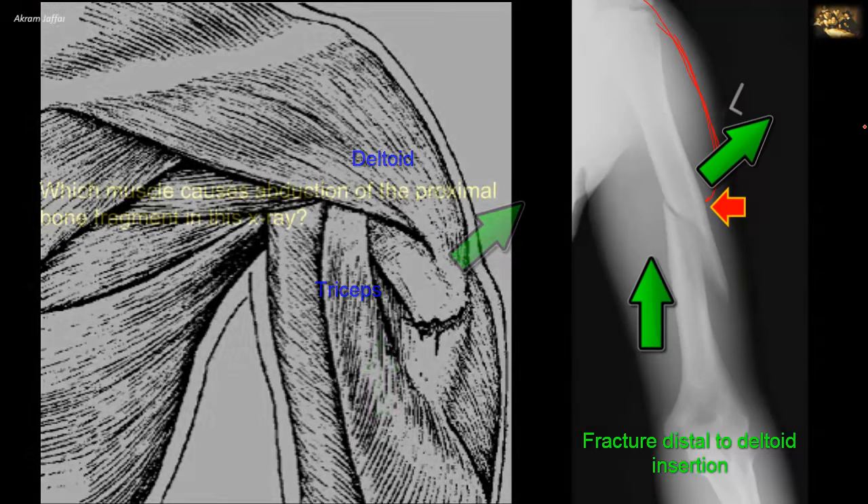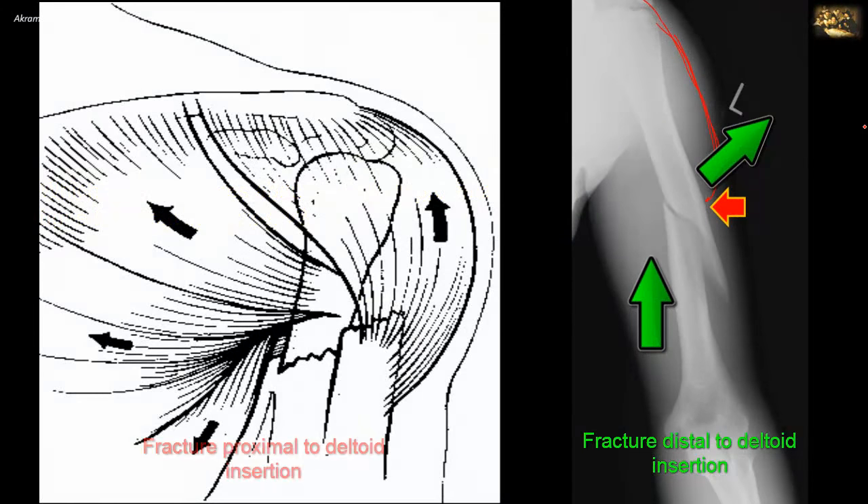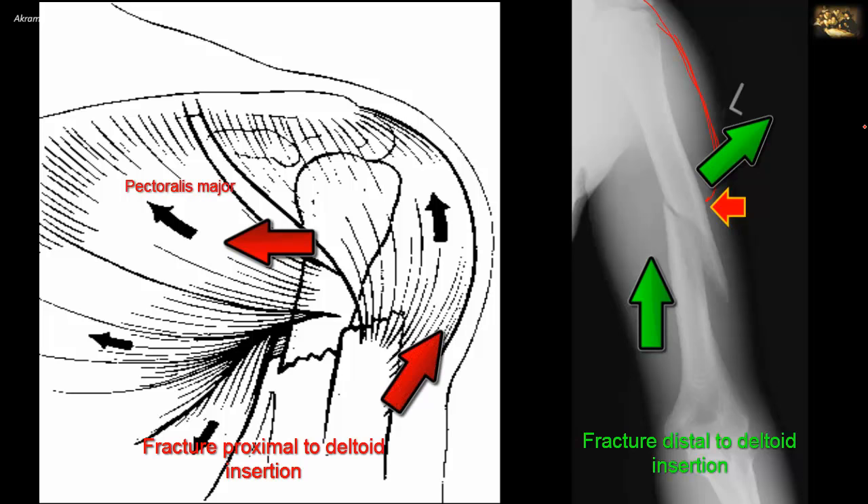When the fracture is proximal to the deltoid insertion, the proximal fragment is adducted by the muscles of the intertubercular groove and its lips: pectoralis major, teres major, and latissimus dorsi. The distal fragment is pulled upwards and outwards — upward by deltoid, triceps, biceps, and coracobrachialis, and outwards by deltoid — because in this case the deltoid is attached to the distal fragment, not the proximal fragment.